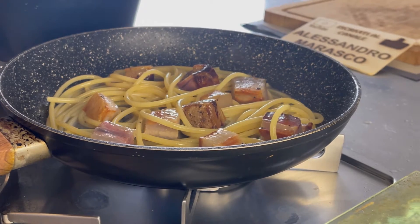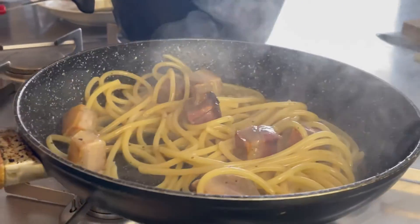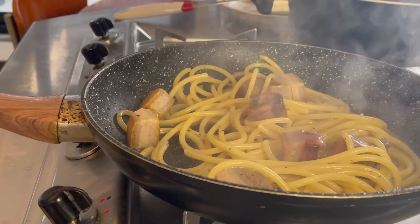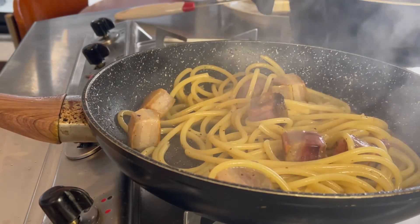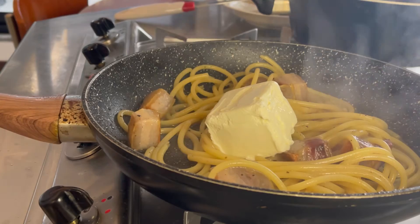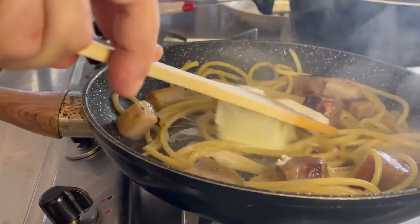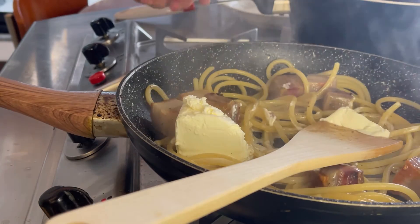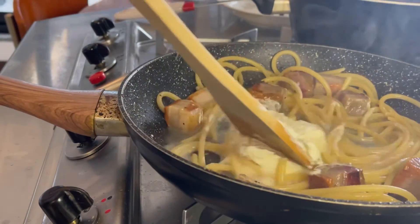È bella al dente e il sughetto bello cremoso. I bucatini sono al dente al punto giusto. Spegniamo la fiamma e ci spostiamo dal fuoco più caldo. Qualche secondo, e cosa facciamo? Andiamo a mettere dentro la nostra robiola. E adesso, con calma, andiamo a mantecarci la nostra pasta, così la robiola si scioglierà. Aggiungiamo ancora un pochino di acqua di cottura e andiamo a mantecare finché non si sarà sciolto del tutto.